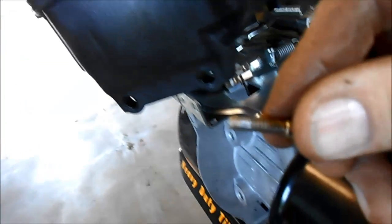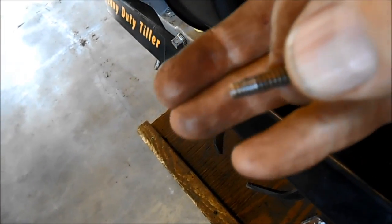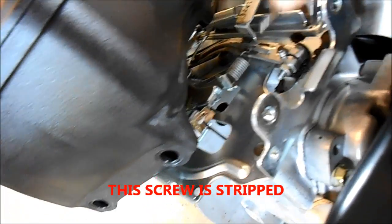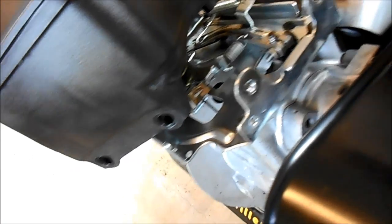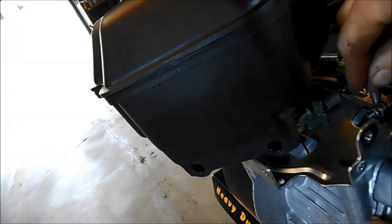When I took apart the governor, this is the screw that I took out of there. It went right on there like that onto the governor. So now I'm going to adjust the governor with a new bolt right there, and a 3/16 socket on the top of the pin.